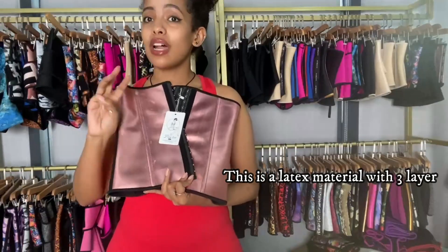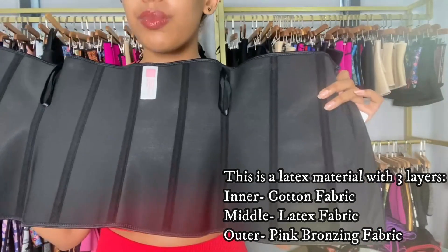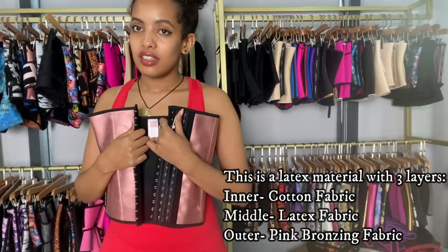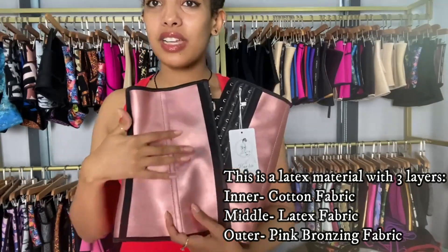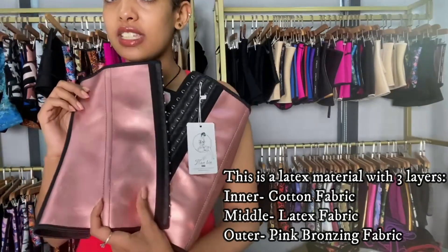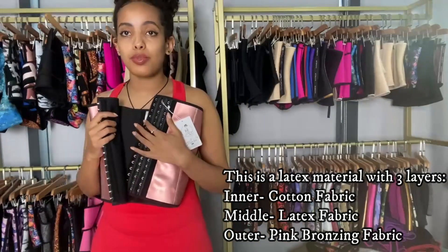You can see the shiny outer layer. This is a latex waist trainer so it has three layers, just like any other latex waist trainer. The inside is cotton — that cotton layer is a barrier between your skin and the latex. There's also a middle layer which is 100% natural latex. The great part is this outer fabric — it's a pink bronzing fabric which has a gold visual effect. It looks like gold, and this is made by the hot stamping process.